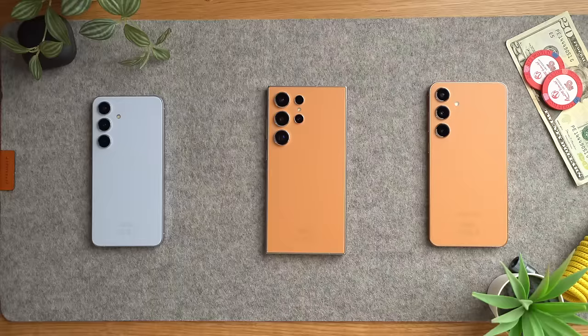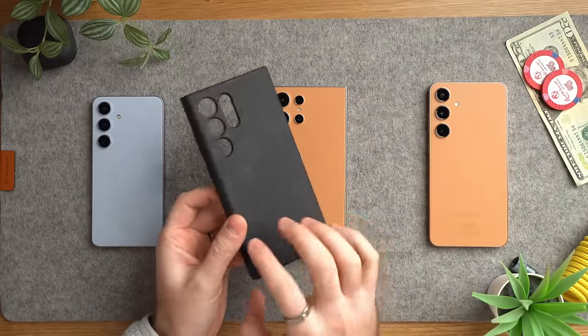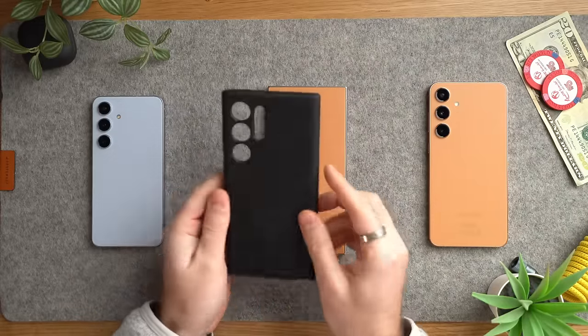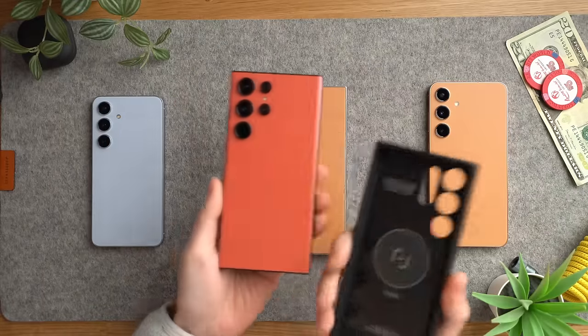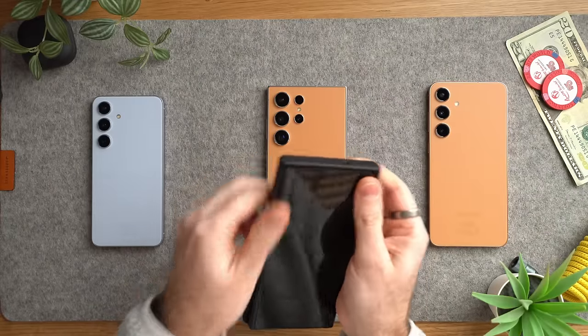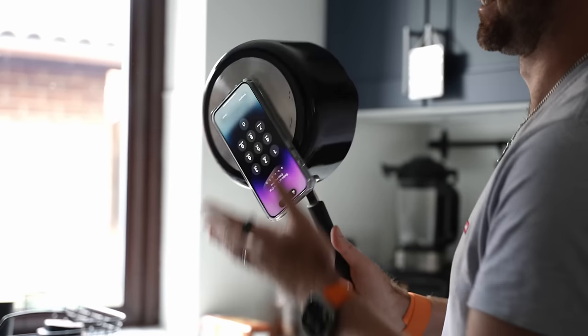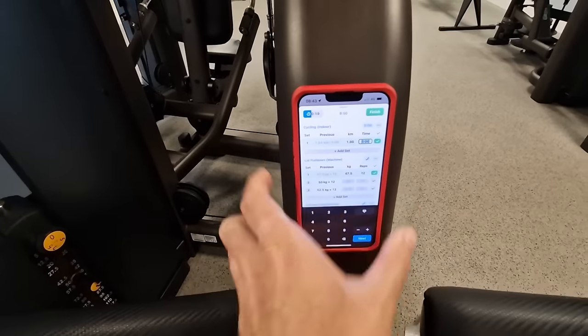The first thing worth considering is a decent case. I really prefer these cases from a company called Magback. I've used them on literally every single phone I've owned — I had it for the S22 Ultra — and these cases are fantastic because they actually stick to any metal objects. They're great for the gym because you can stick the phone to the machines in front of you.